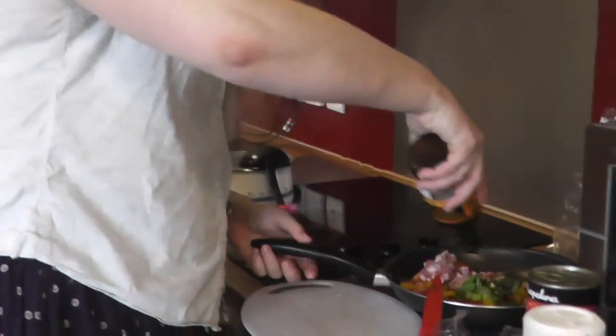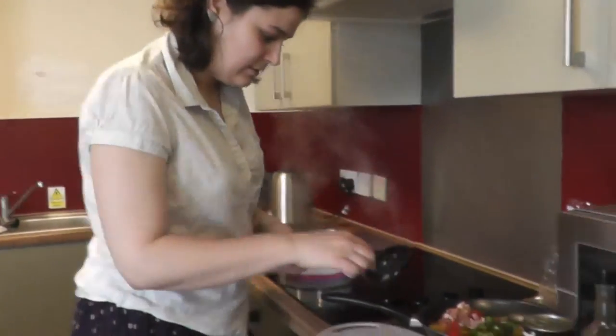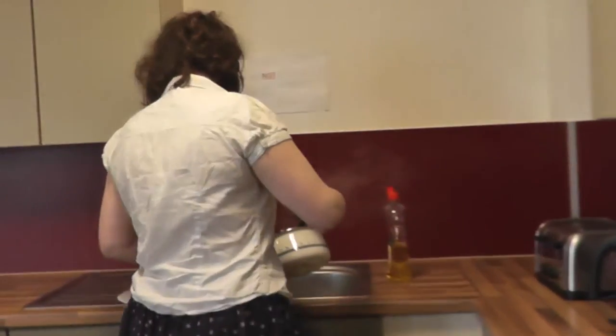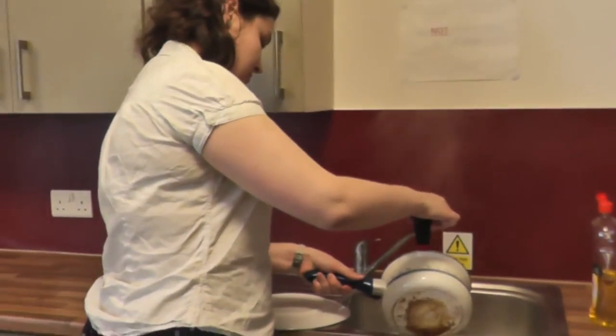Add olive oil or soy sauce and put the pan on the hob. Check if the pasta is ready by taking a piece out and trying it. When the pasta is soft, drain the pan by carefully emptying the water into the sink using a ladle to keep the pasta in the pan. You could also use a colander.